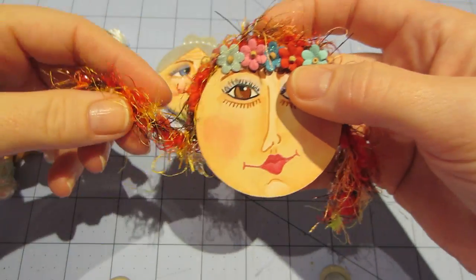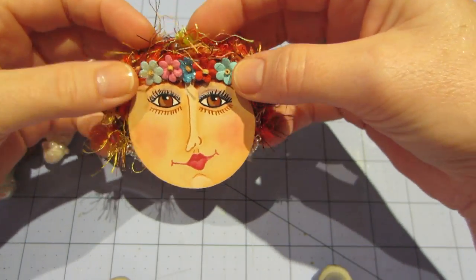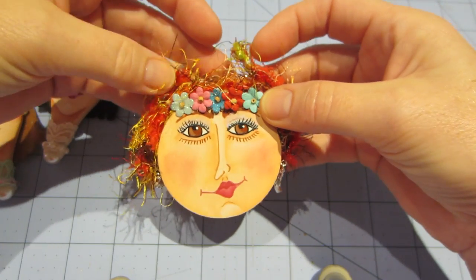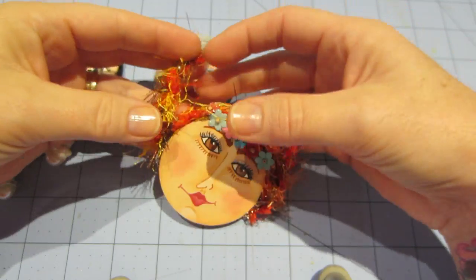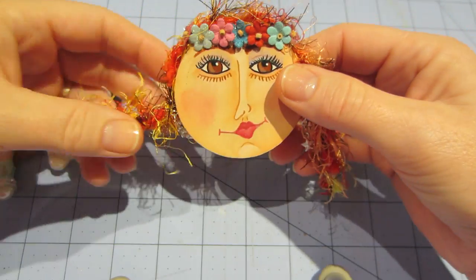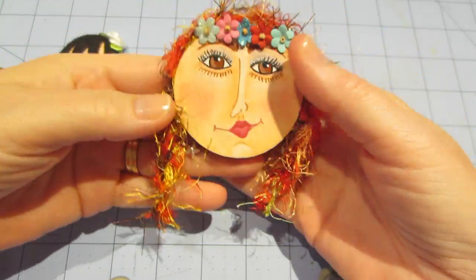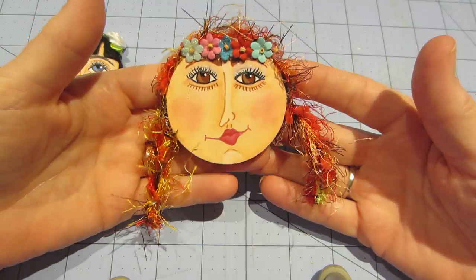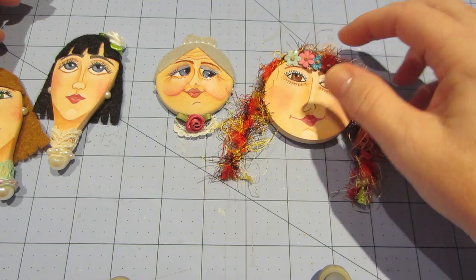I think she would actually look really cute with thicker hair — I could put the leftover fibers on top. We'll see. But I kind of just gave her braids that hang down, so she's like my little hippie chick.